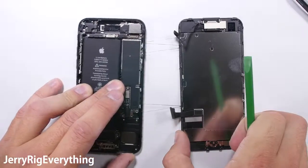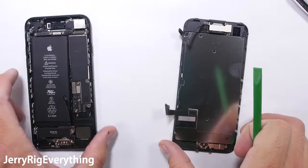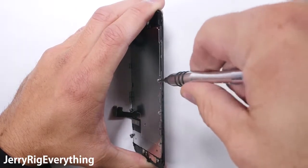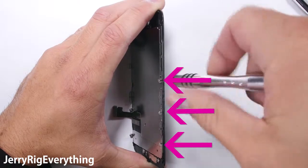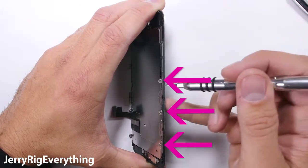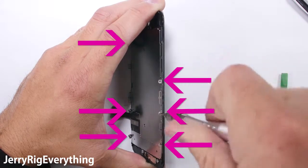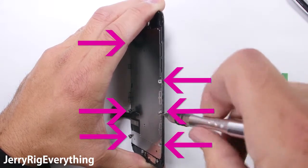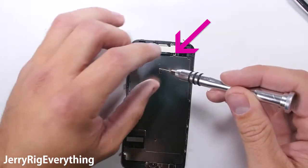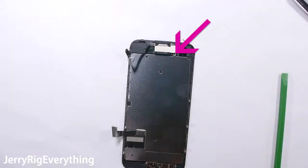The screen is made up of multiple components, and these components need to be transferred over to your new unbroken replacement screen. To start transferring components, we need to remove the huge metal plate from the back of the screen — there are three tri-tip screws on either side. Make sure you keep all of your screws organized throughout this project; it is incredibly important because nearly all the screws are different sizes and you do not want to mix them up.